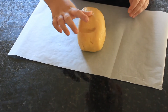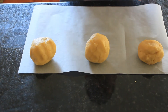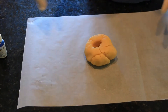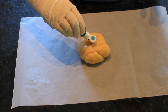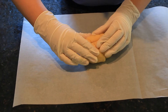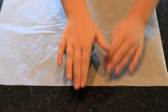Divide the cookie dough into three equal parts. Wrap one part in cling wrap and put it in the fridge. Add food colouring to one of the dough balls and work it in through the dough. I used blue. Roll the dough into a cylinder.